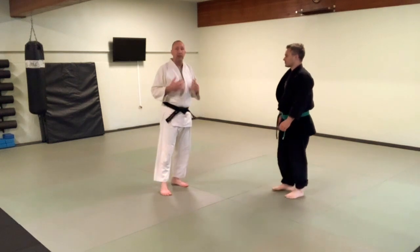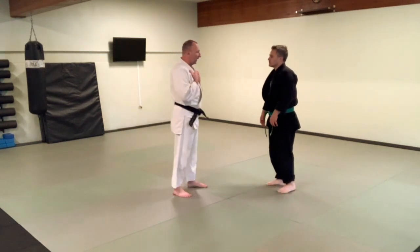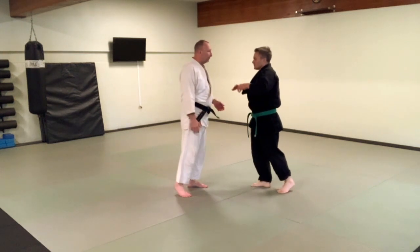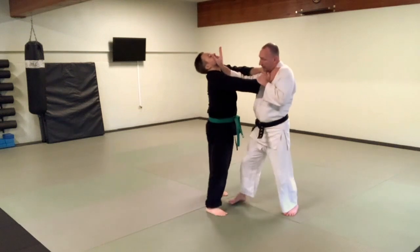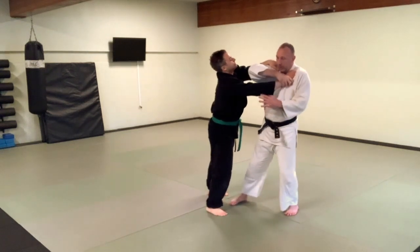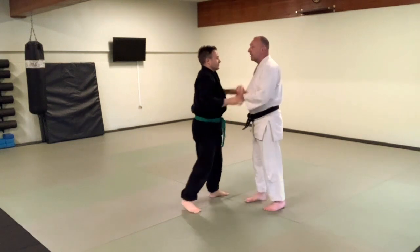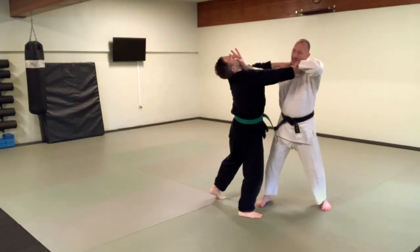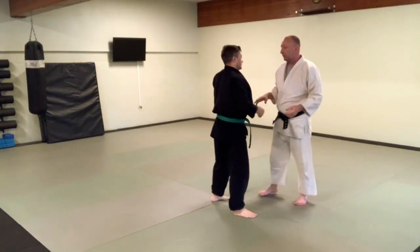Very similar, and we're going to give you a couple more to play with. So if he does the double grab, I can start here, turn a little bit, trace, and go into the Kotian area just like before. Same thing — front choke again, I stop, I can strike, I can go into the Kotigayichi, just like before.